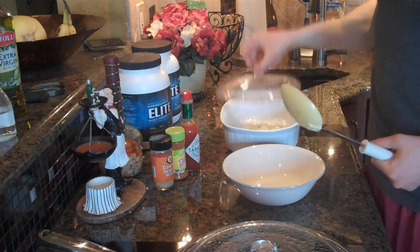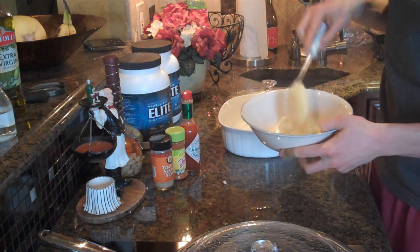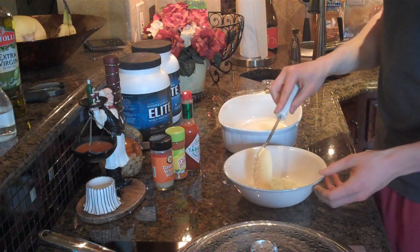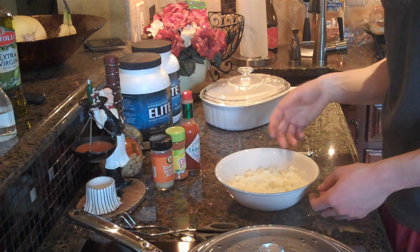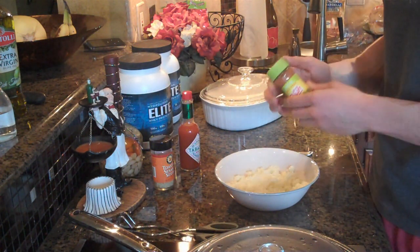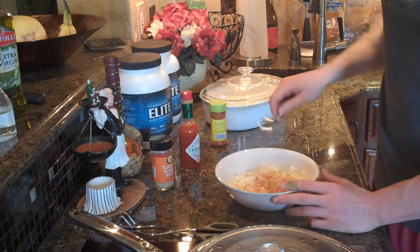I just pulled the rice out of the microwave after four minutes and you guys can see it is fully cooked. It looks almost exactly like rice. I'm going to go ahead and put this all into a bowl. Now, to give the rice more flavor there are a number of things you could do — you could use lemon juice, you could use mustard of some kind. But today I'm going to take a little bit of salt-free seasoning, lime-flavored, so it's going to give it a little bit of citrus flavor and a little bit of spice. We'll just go ahead and stir that in.